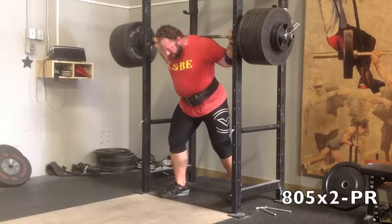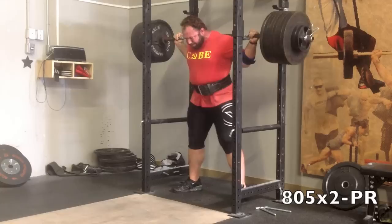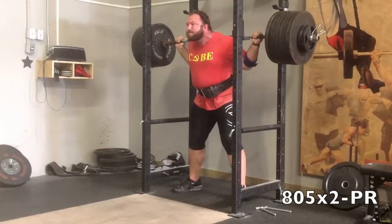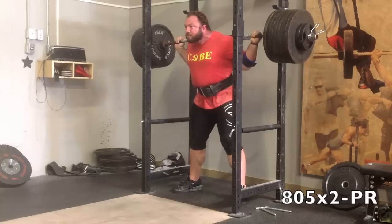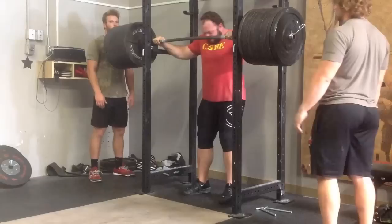And here we go with 805 for 2, which is a PR for me. In my last meet training cycle — and mind you I'm using the Jugger Cube, which you can find the whole program in an article by the same title on JTSStrength.com — my best just-belt squat before the last meet was 805 for 1, and I'm going to do it for a pretty solid double right here. So very happy about that. Maybe my hips shot back a little bit coming out of the hole on these more than I'd like, but for the most part, pretty solid reps.